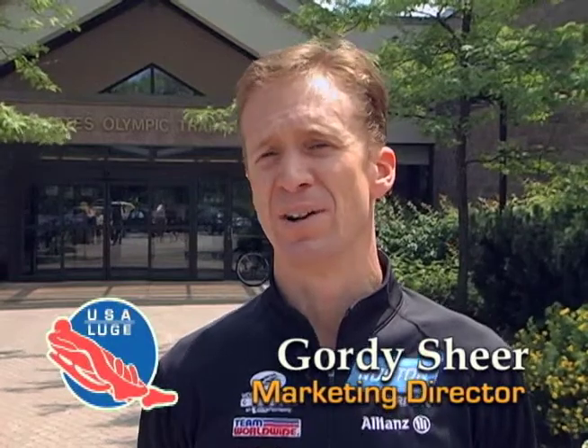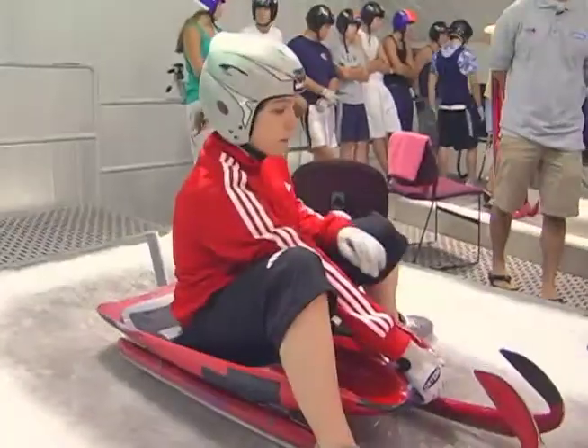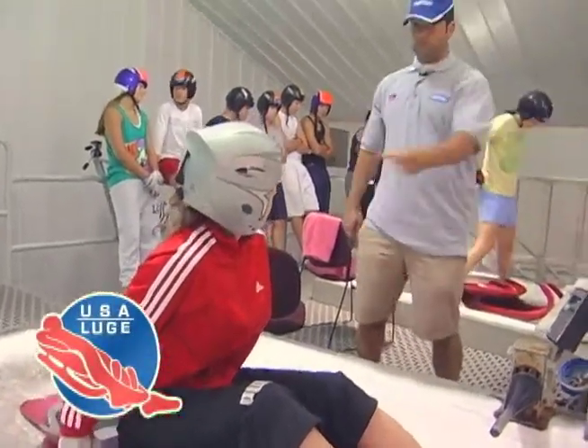Erin Hamlin is a prime example of someone who's just gotten really far because of her work ethic. She's obviously a very gifted and talented athlete, but she's got that little bit extra that it takes to be the best. She's very dedicated and she loves what she does. She comes from a great family and she's got a lot of support — she's exactly what you want in an athlete.